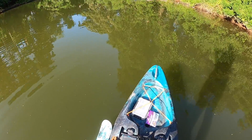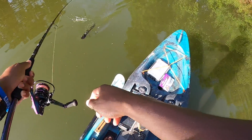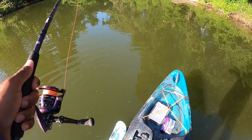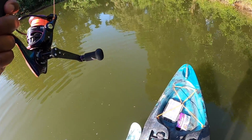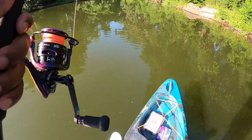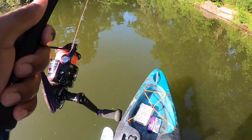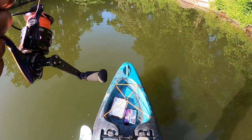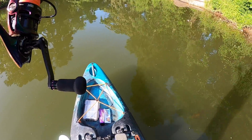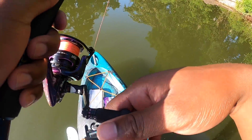The good thing about the ned rig is if you're fishing an area that's kind of overfished, it's one of those lures most fish will eat anyway. Even if fish have seen chatterbaits, crankbaits, topwaters, and Senkos — a lot of times fish haven't seen ned rigs because people don't want to slow down and fish them. That was my problem — I didn't want to spend five to ten minutes retrieving one cast. But then you start seeing how much your cast-to-catch ratio goes up, and then you add the MaxScent on top of it. It's just the icing on the cake.